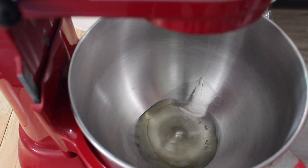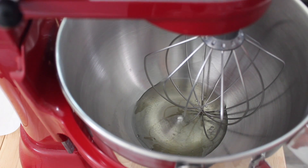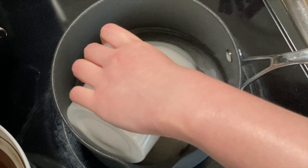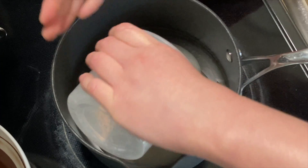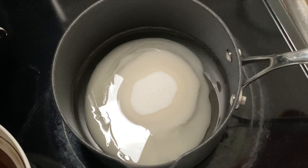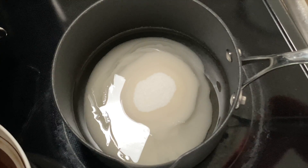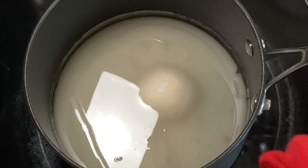Combine the egg whites and 25 grams of glucose syrup — I'm using corn syrup — in the bowl of a stand mixer fitted with a whisk attachment, and set this mixture aside. We aren't going to start whipping the egg whites until we've heated our sugar mixture to 112 degrees Celsius, 234 degrees Fahrenheit. Now that we have the flavor mixture, seed mixture, and egg white mixture prepared, we can move on to making the sugar mixture. Combine 540 grams of glucose syrup, the sugar, and the water in a pot, and heat the mixture to 112 degrees Celsius, 234 degrees Fahrenheit, over medium-high heat.